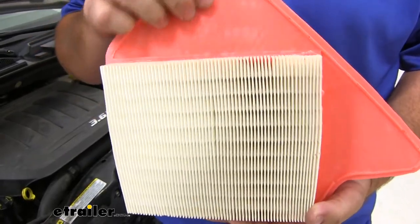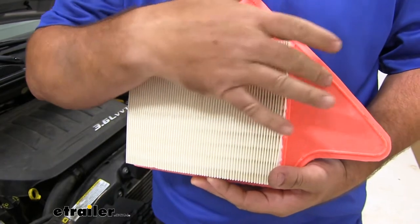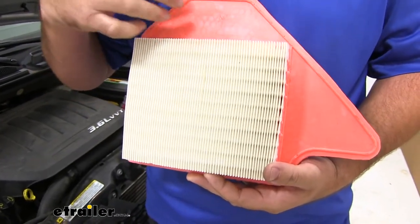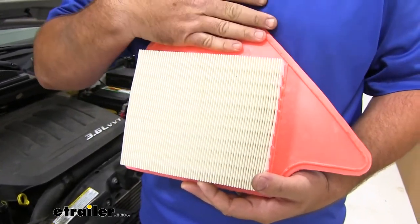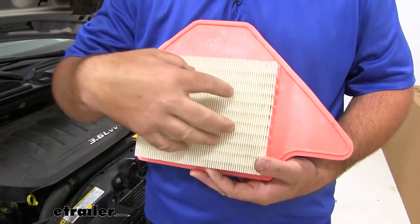You can see we're going to have a very thick durable rubber outside seal, so when we put this in place, the rubber seal is going to seal around the edge. When the lid's put on, it's going to keep the airflow from going around the edges and only through the filter itself.